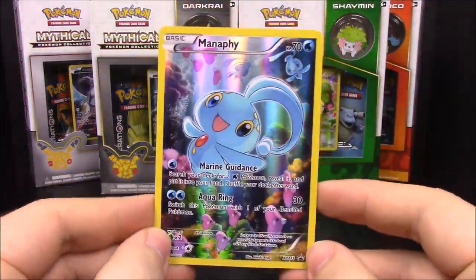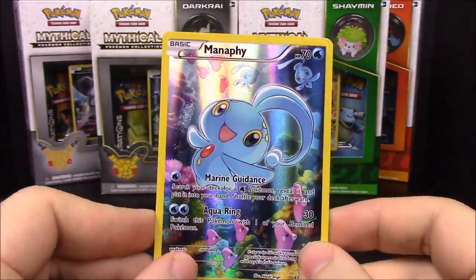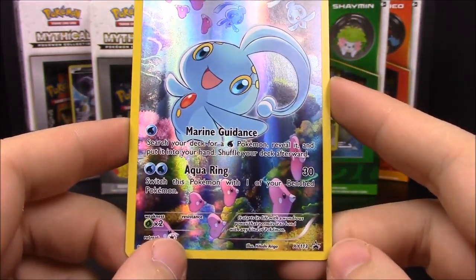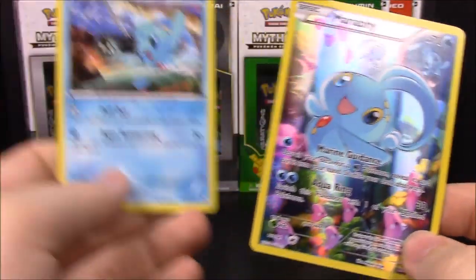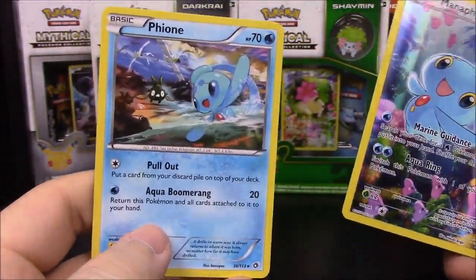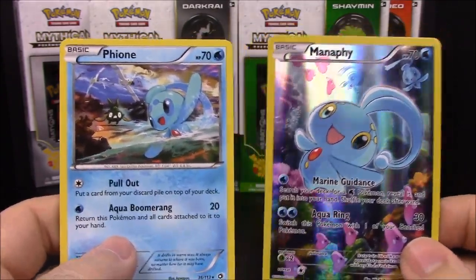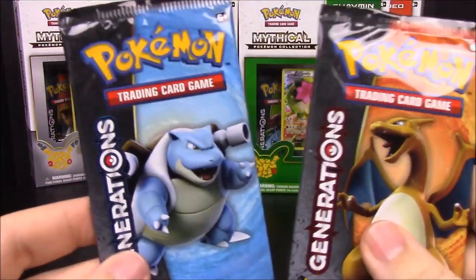Here's the Manaphy card, which is a really cool shiny card. You can see various other Pokemon in the background. It is Water type and has the moves Marine Guidance and Aqua Ring, and it's a promo card. On the back you can see Phione, which we got in a pack before — it's really cool that we now have both. I believe these are the only two of this line, so it's great to have them together.